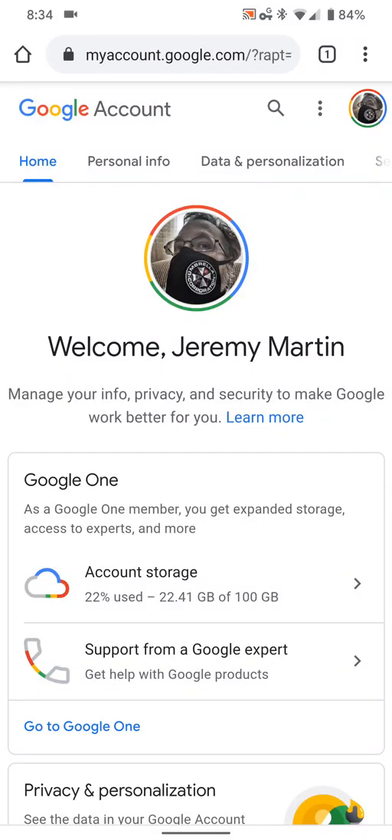Jeremy Martin 72 here, and I'm going to show you how to use your Android phone as a security key to protect your Google account. You're going to want to make sure that your phone number is on your Google account, and you want to make sure that the Android phone you're going to use as a key is signed in to the same Google account.